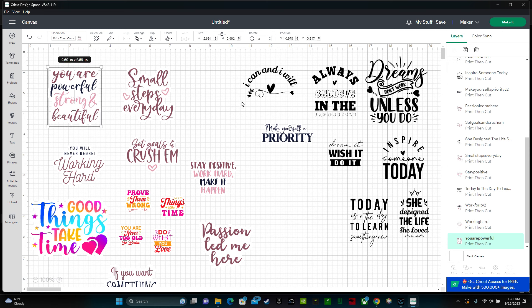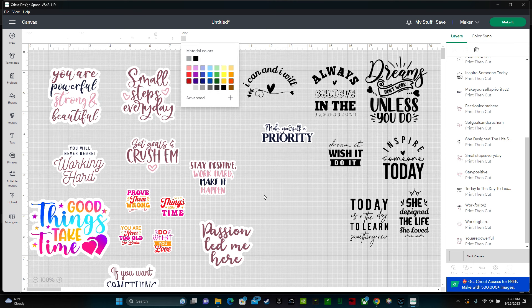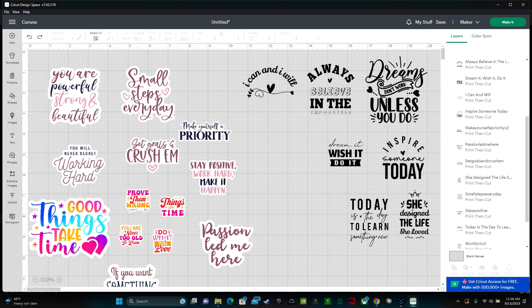It might be easier to see if a sticker has a background or not if you change the canvas background color. The backgrounds are white right now so it's a little difficult to tell. Go to blank canvas and select a color — I'll make mine gray. Now you can see which ones have backgrounds and which don't. You want stickers to have a background. There are two different ways to add one: using shapes, or using the offset tool.